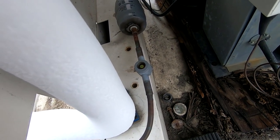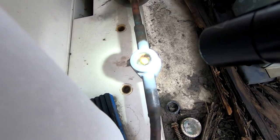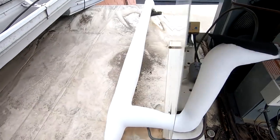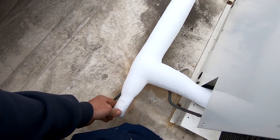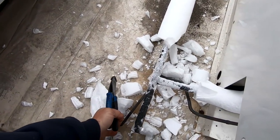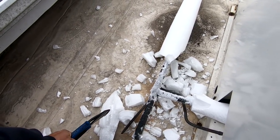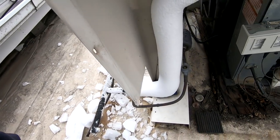That looks like that's flashing. It probably would help if it had some insulation on there. That's probably what's going on - there's a reason why the thing's all frozen up. They ain't got insulation on it.